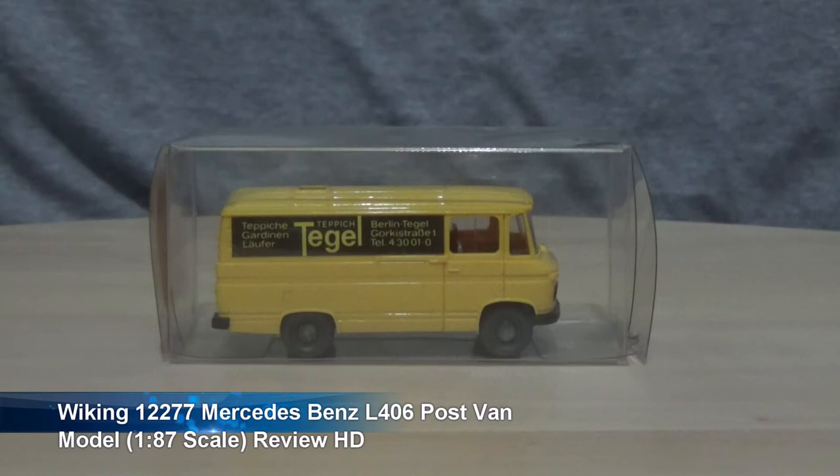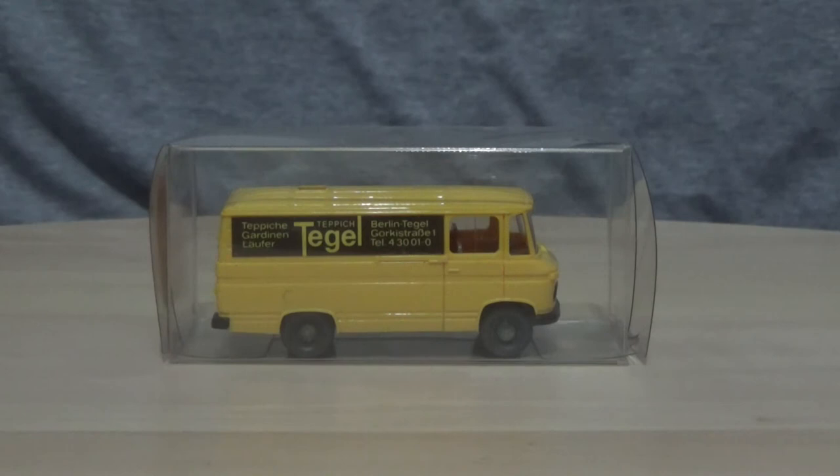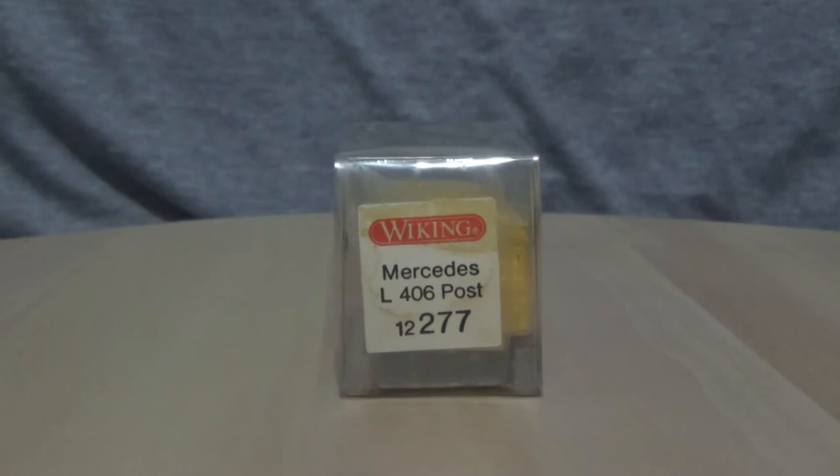Hi folks, and a warm welcome to my latest model vehicle review video. This week's model is a van made to the 1:87 HO scale, which allows for compatibility with all HO scale model trains. These vans back in the 1980s were very common in Europe. I'm not sure if anything like this would have been used in the United States or Australia, but I do know that these vans were used quite commonly in the 1980s in Germany and those areas of Europe.